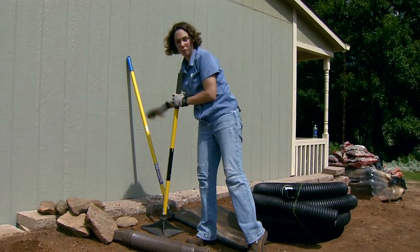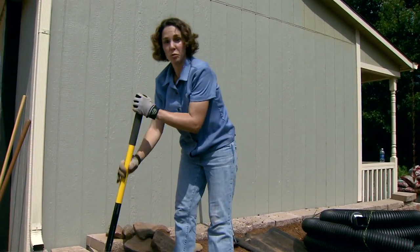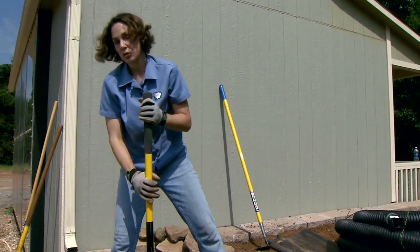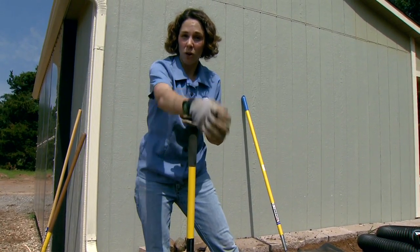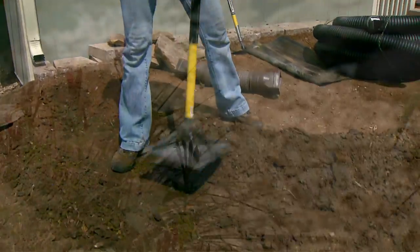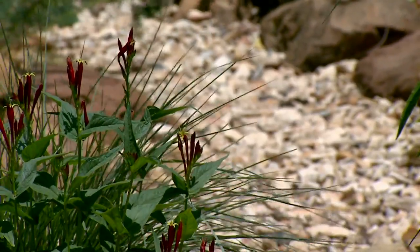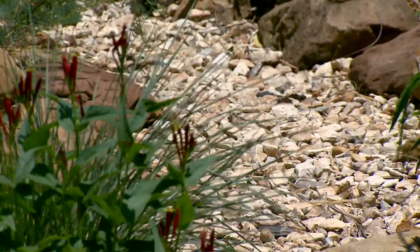Dry creek beds have many different purposes in the landscape. Ours is used to move water, but we can also use them to control erosion along a slope where water falls down a steep slope, or simply for decorative purposes — we have a beautiful dry creek bed that we built in our bridge garden simply for aesthetic purposes.